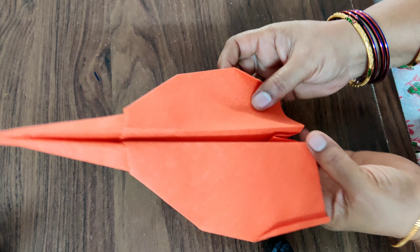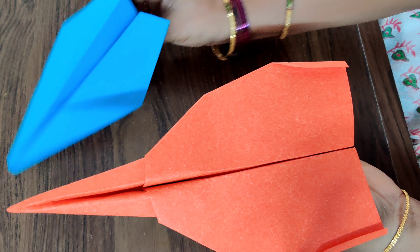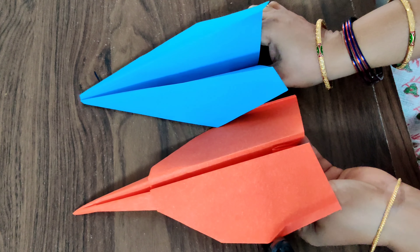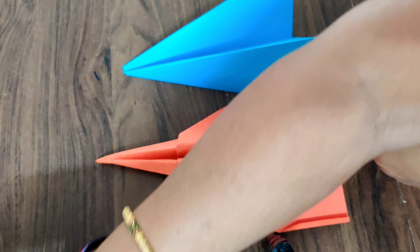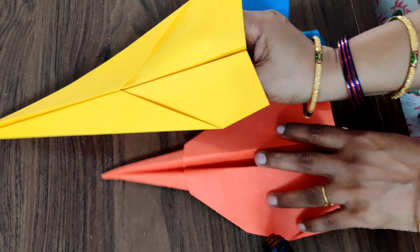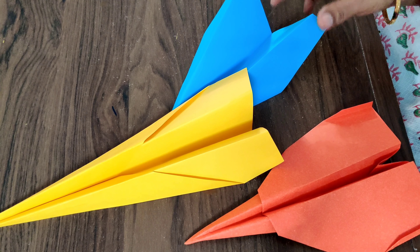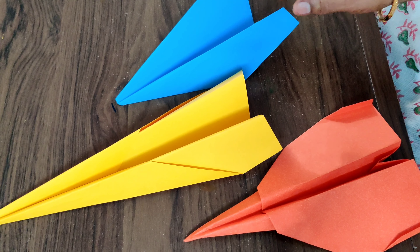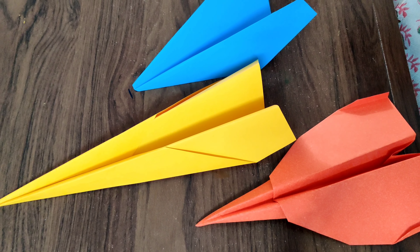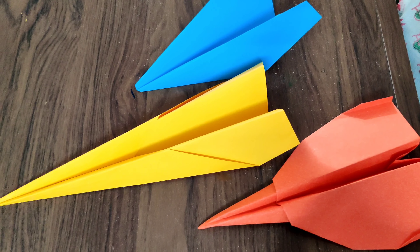This is going to go far, far, and far! So here I am with three rockets — this is the fighter rocket, this is the small one, and this is the sleek and long rocket. Three rockets are ready for you! Ask your father to help make these three rockets and enjoy the day!